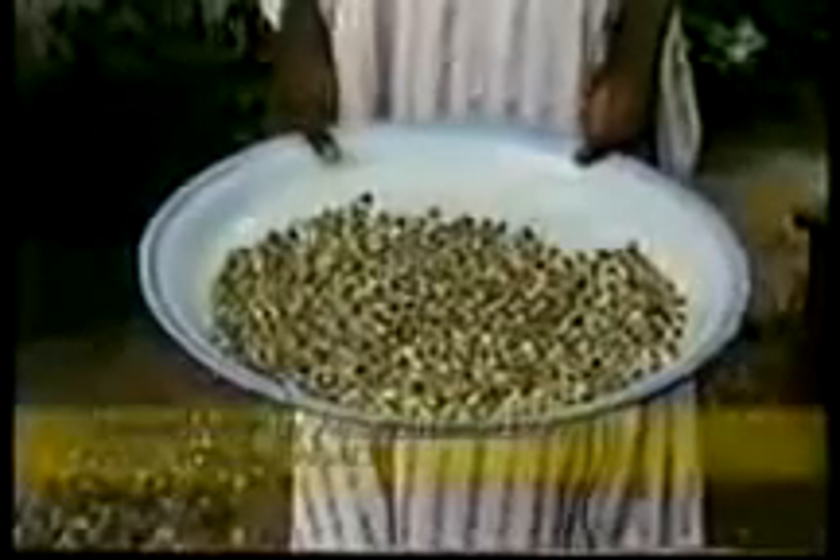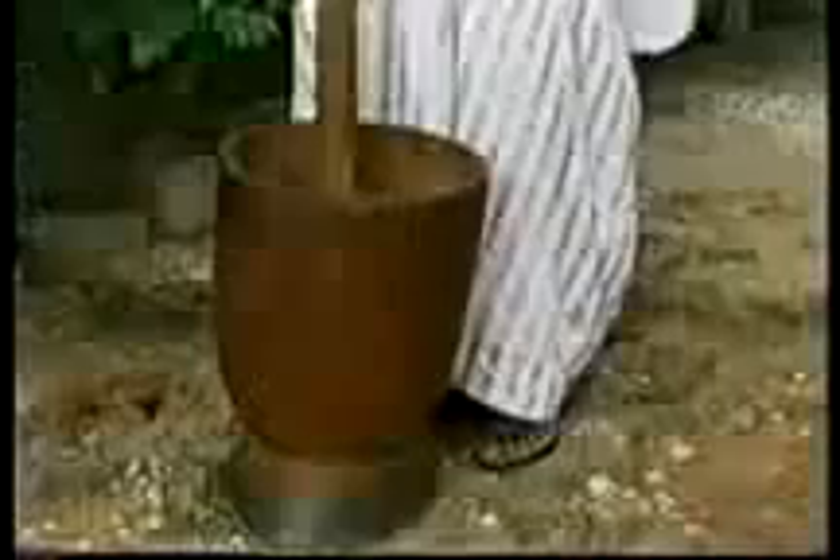You can easily purify dirty water with merengue tree seeds. Allow the merengue seed pods to dry naturally on the tree before harvesting them. Pound the seed husks, leaving a whitish kernel. Crush the seed kernels into a powder and shake them in a sieve.